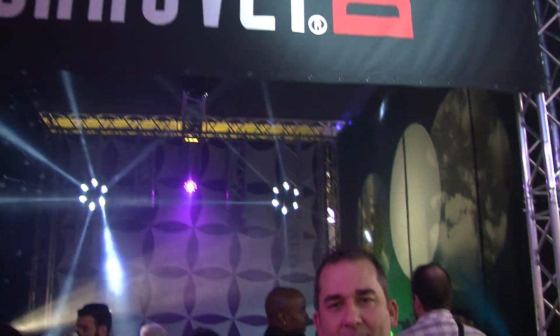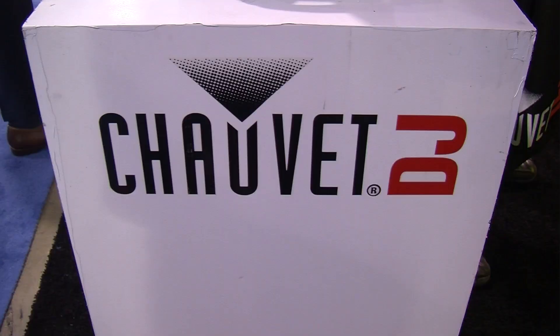Hey, what's up everybody? Ty from AGI Pro DJ, NAMM 2017. I'm here in the Chauvet DJ booth with Alan, and he's going to take us through some of the brand-new products that they're showing at NAMM 2017 this year. Let's take a look.